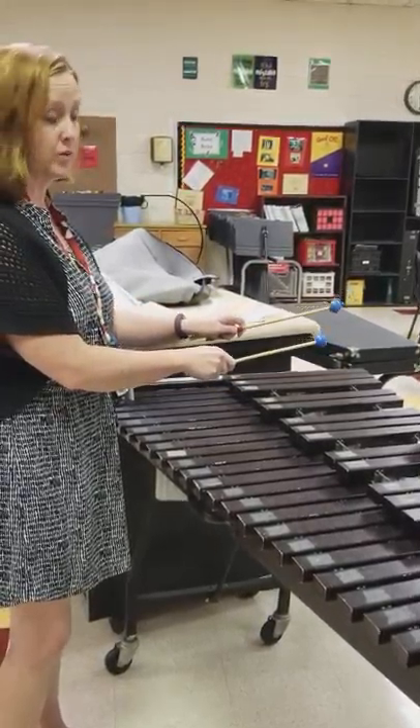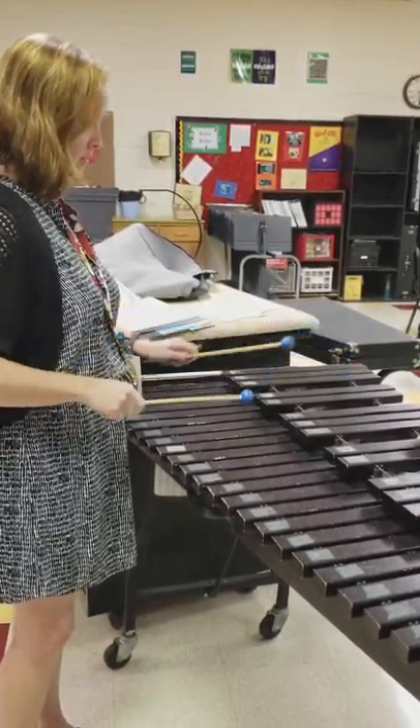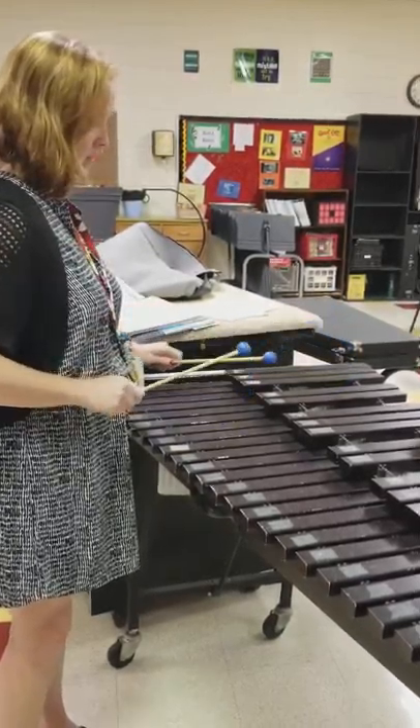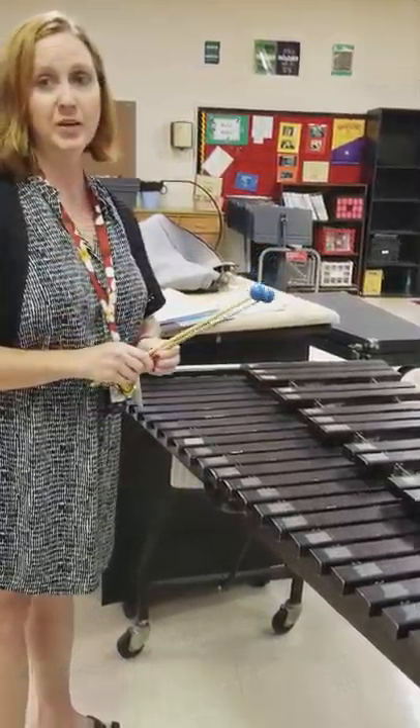And to play it without singing would go like this. [plays] And that's Louie Louie.